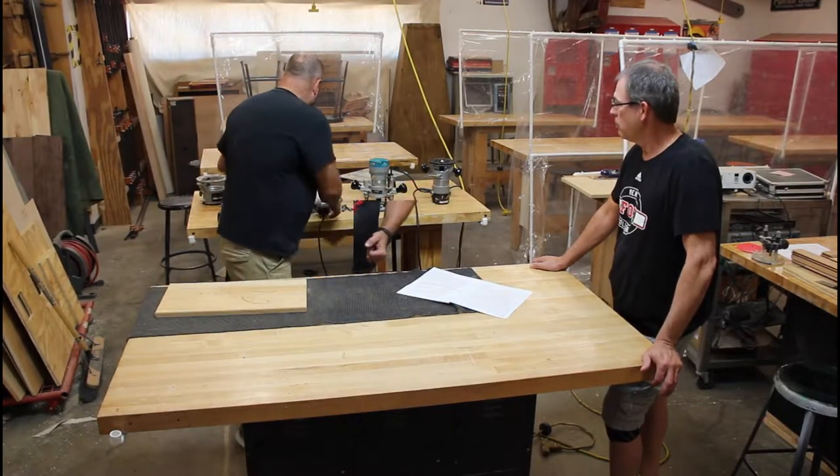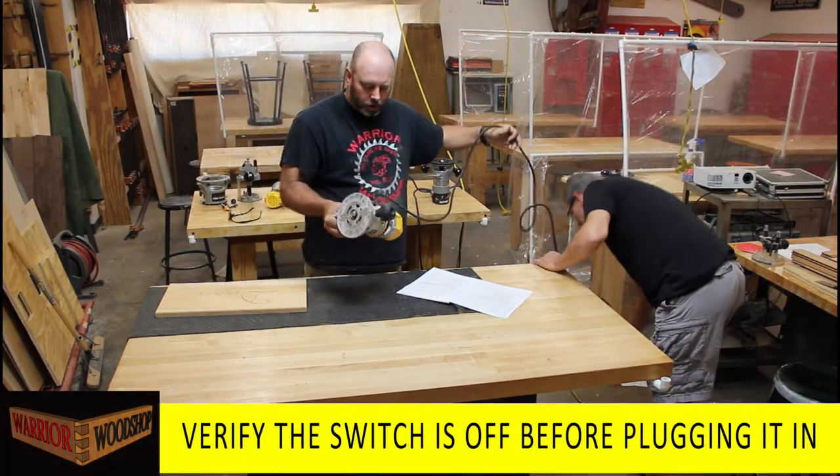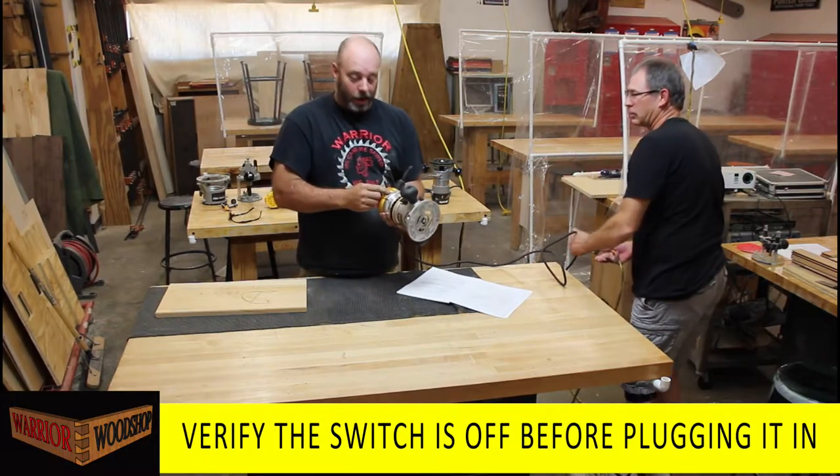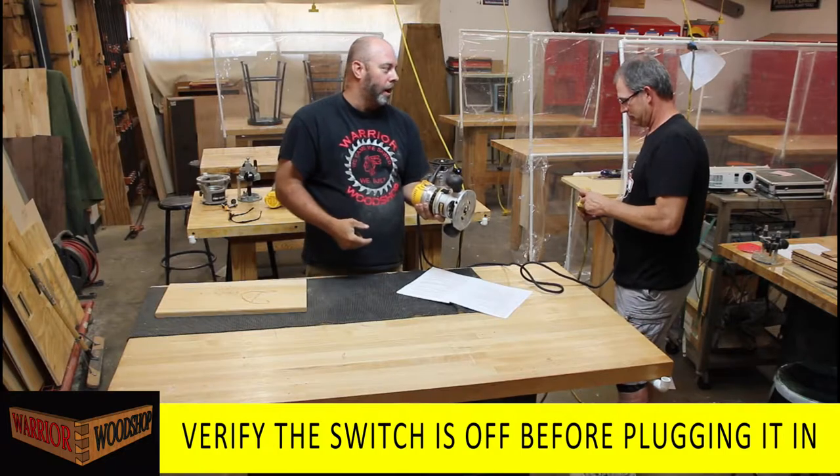Go ahead and plug it in - but did you check the switch? Actually this time I did - it is definitely in the off position. Nope, it wasn't - good thing I checked. It must have been left in the on position from the router table.